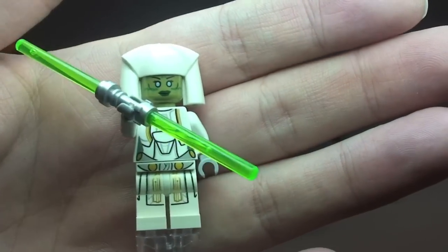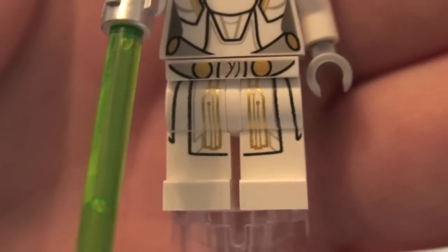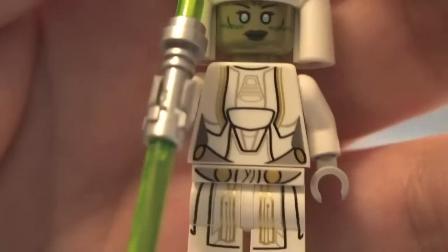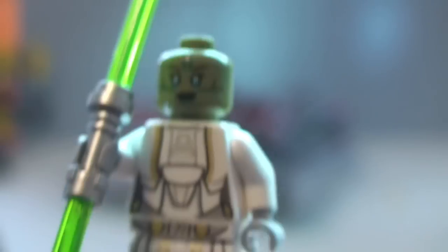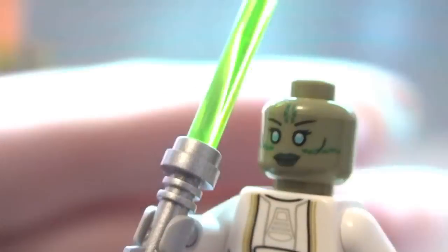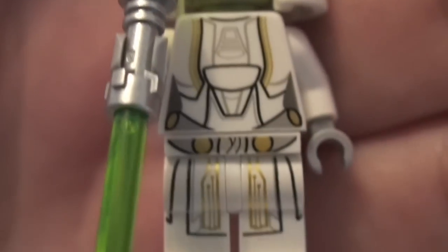Next up we have the Jedi Consular, which comes with a double-ended lightsaber — green with a silver hilt. Close detail of the printing on the legs through to the front of the torso and rear torso printing. It has a head gown piece — let's remove that for a closer look at the face printing detail. Pretty awesome colors, though it's only single-sided. The gown is a molded piece that simply slots onto the head.